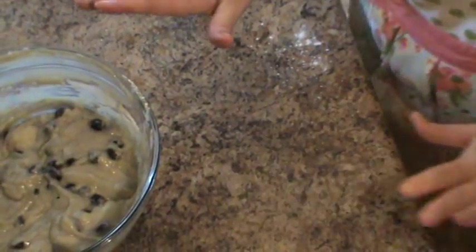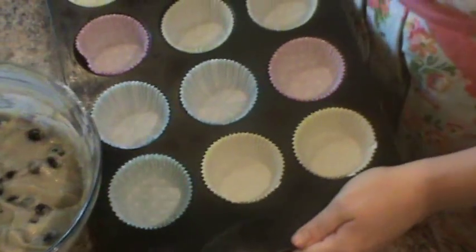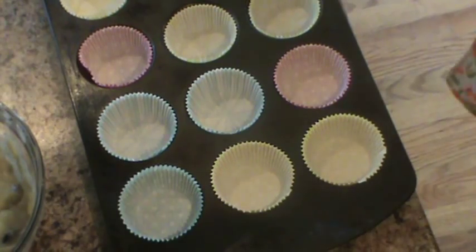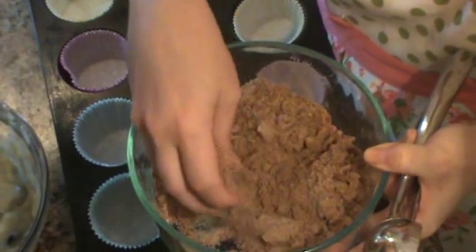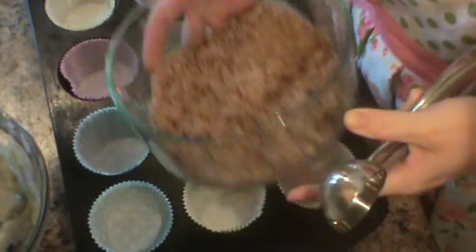I went ahead and lined my muffin tin with cupcake liners because I like anything that means less clean up. And I also went ahead and made the streusel topping — this is just butter, flour, sugar, and lots of cinnamon. It's going to be just delightful.